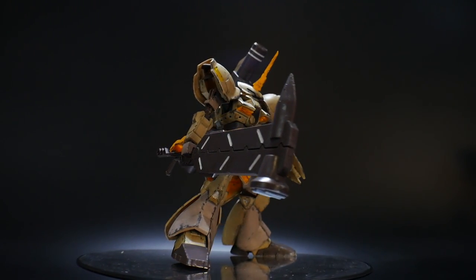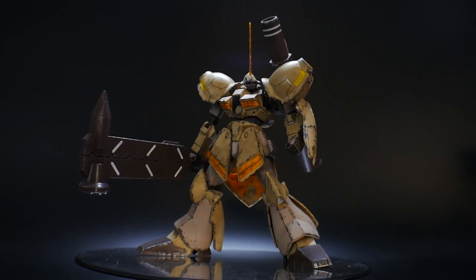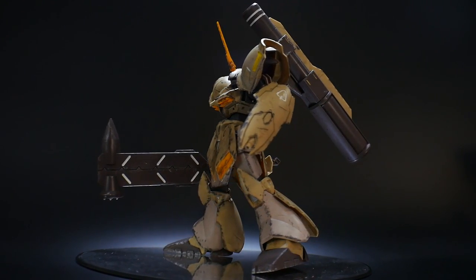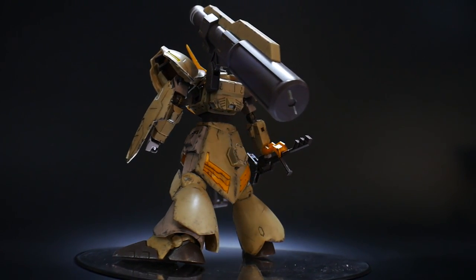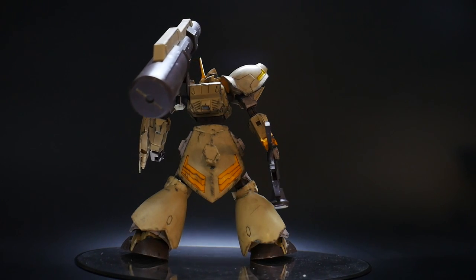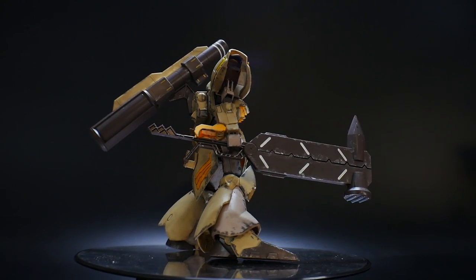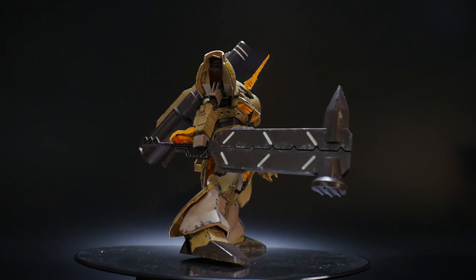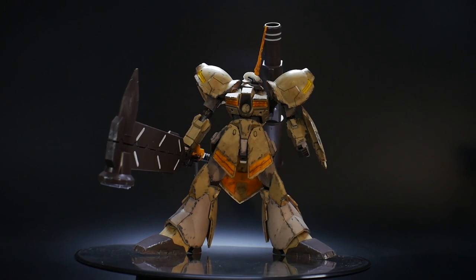Hello YouTube, this is Kroosama, and here I have for you today the pose video for the Gabaldi Rebake. This is a very bulky kit, so I'm trying to get as stylized as possible when it comes to the poses. We're going to experiment and try out some different things, and I kind of want to use each of its weapons once.